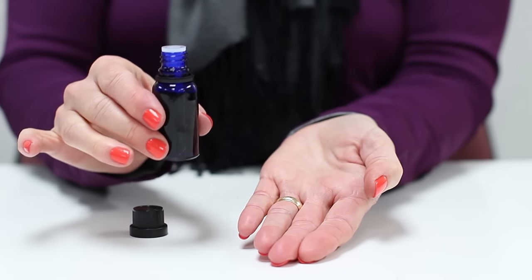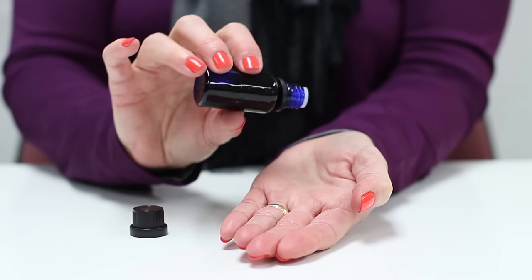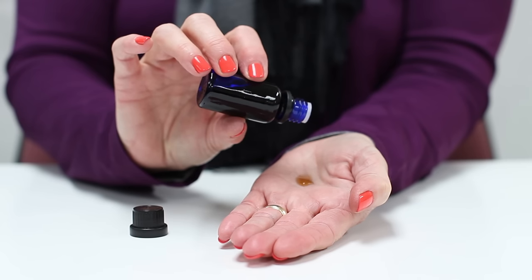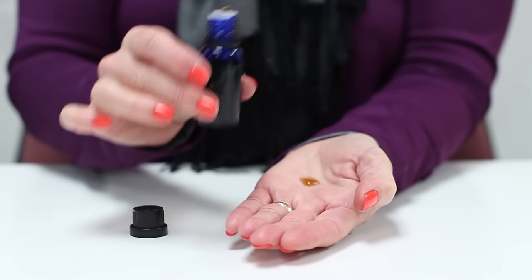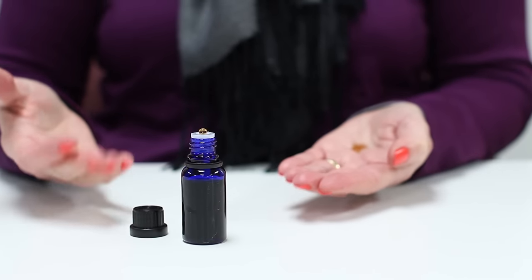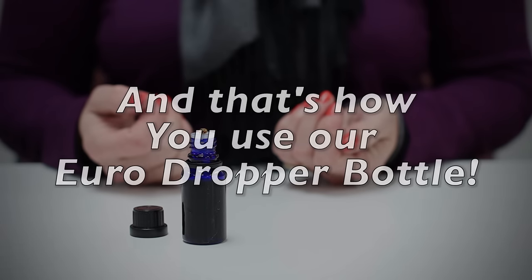To use the bottle, make sure you add in your liquids before you put the dropper insert on. Take the bottle and hold it upside down over where you would like to place your liquids. The contents of the bottle will drip out one drop at a time so the user can get a measured amount of liquid out of the bottle.